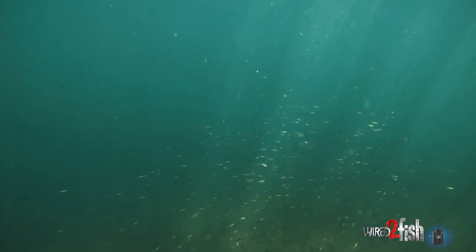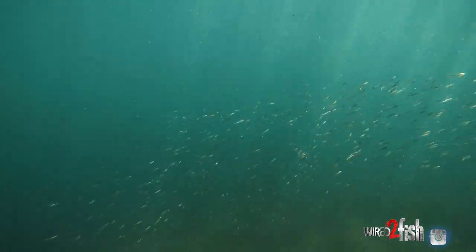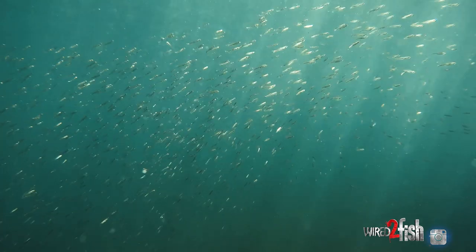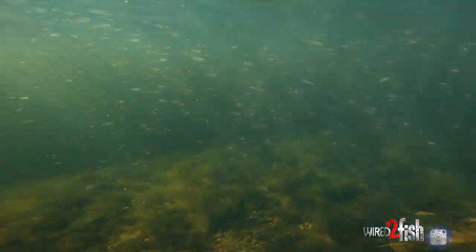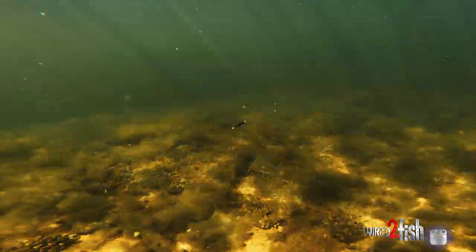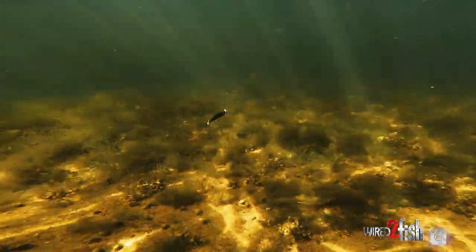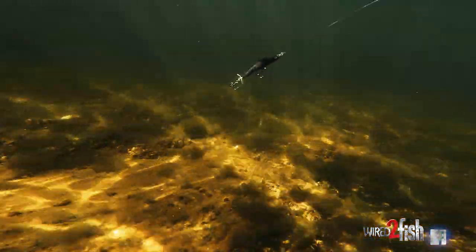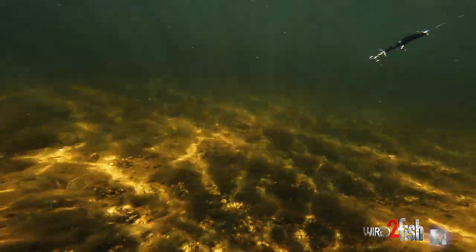One thing about a lot of Northern lakes is the forage in them — whether it's the bait fish or the gobies or whatever — that three inch size really imitates a lot of what's swimming in the water. You can really just pick your colors to match the forage that you think the fish are going to be biting, or the clarity of the water. That's what makes the bait so good and so efficient. It's very subtle.